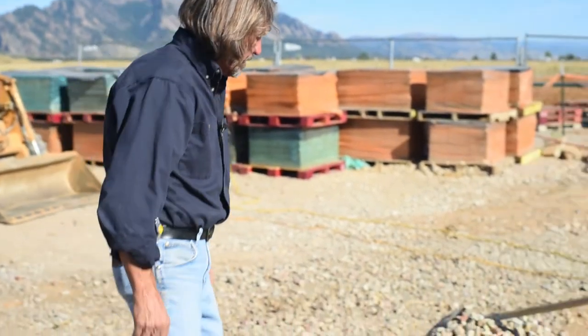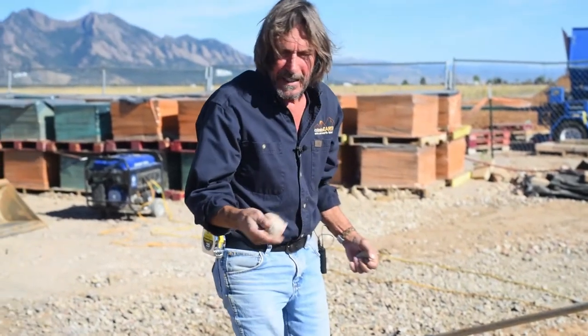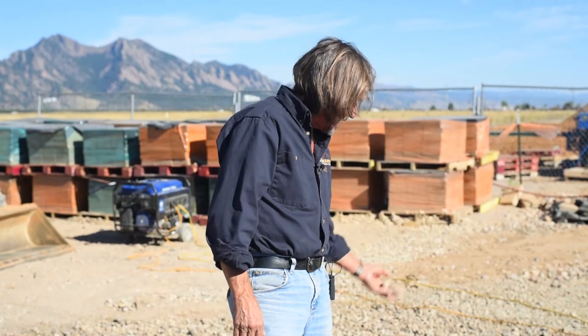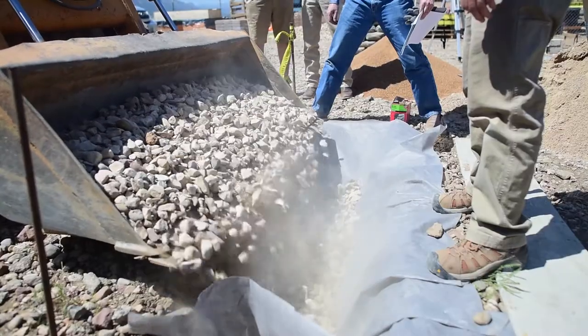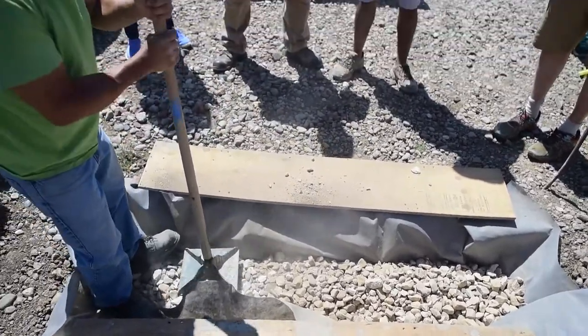We're going to discuss the rubble trench this morning. It's kind of a misnomer — the rubble doesn't give it a very good name, but in fact it's gravel. It's three to three-and-a-half inch minus rock, clean and dry. We dig a trench, fill it with rubble — i.e., rock — and we compact it, instead of pouring concrete filled with rebar into a hole in the ground.